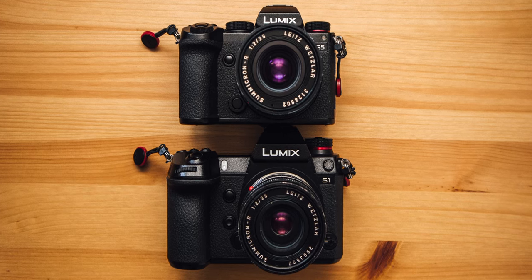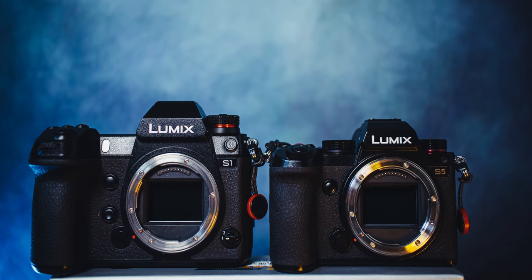Since I switched from APS-C to full-frame cameras three years ago, I saw a huge boost in the image quality of my pictures, but I always felt like something was missing, and I didn't really know what it was about until a few months ago.